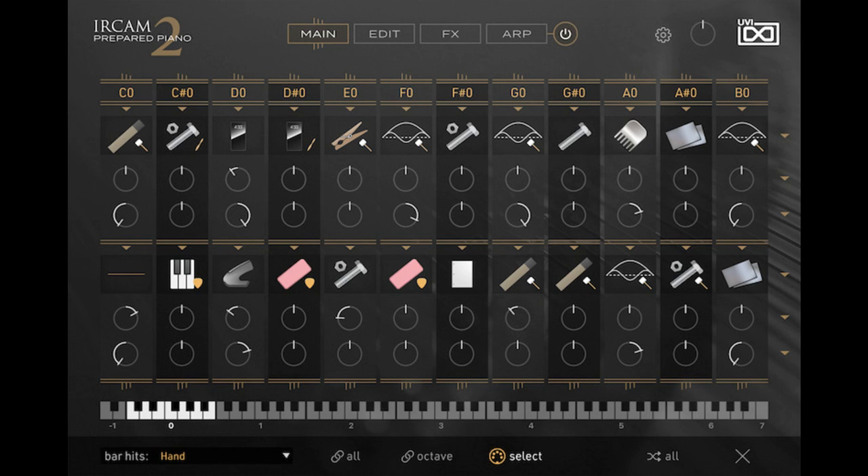Version 2 offers new and powerful performance controls by way of a featured smart arpeggiator with dynamic phrasing and the creative Raynarp, both giving users new and inspiring ways to create and explore with this powerful instrument. With even more features including multiple microphones, bar hits, una corda, sostenuto, dynamics, velocity, and more, Urquam Prepared Piano 2 is a playground of possibility and exploration for curious minds of any musical background.